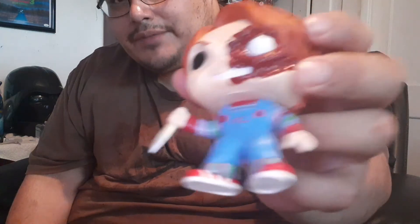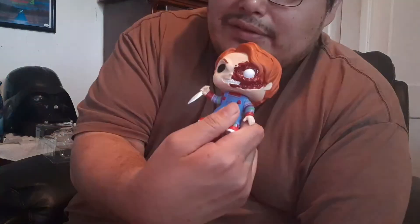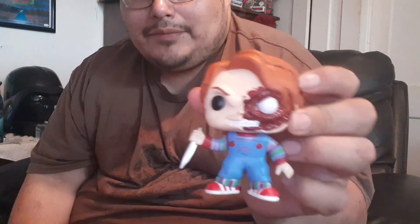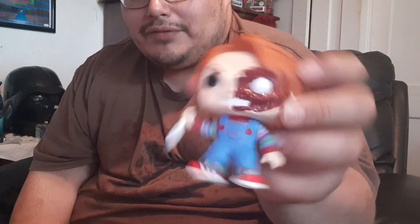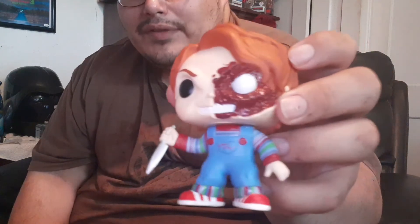Me and my friend actually got these for our collection. It looks very detailed, and if you're a Chucky fan you must have pre-ordered already on Walmart.com or something, because I think that's the only way you get them.